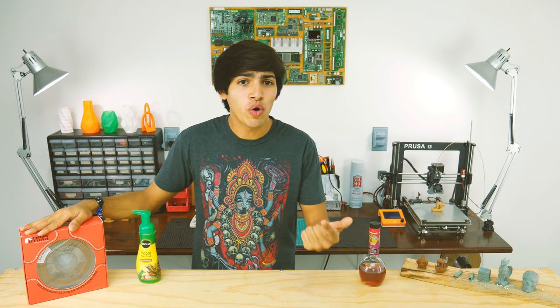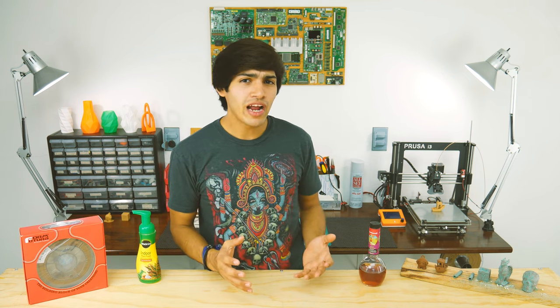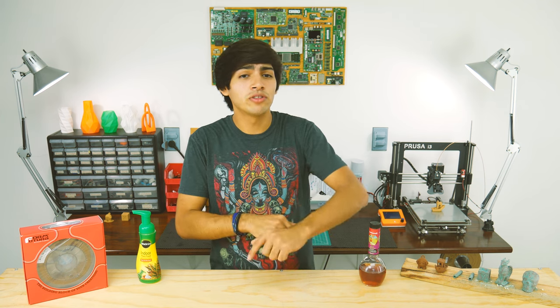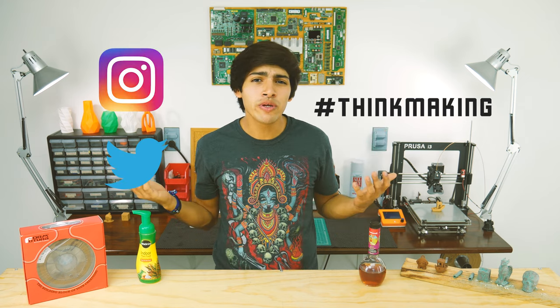For example, jewelry, trophies, medallions, and other small decorations would look amazing with this filament. If you want to try it out for yourself, feel free to use this code to get 10% off when buying at FormFutura's website. I will also leave in the description all the designs I featured in this video. And remember to tag Thinkmaking on Instagram or Twitter to get your creations featured.